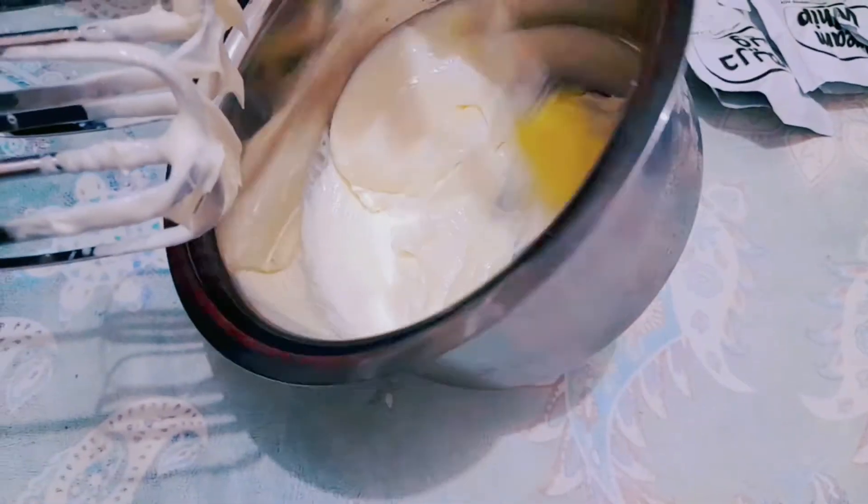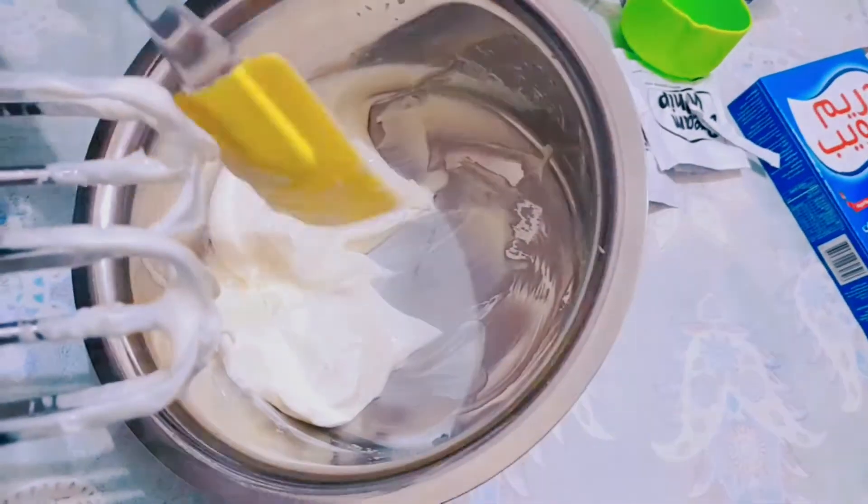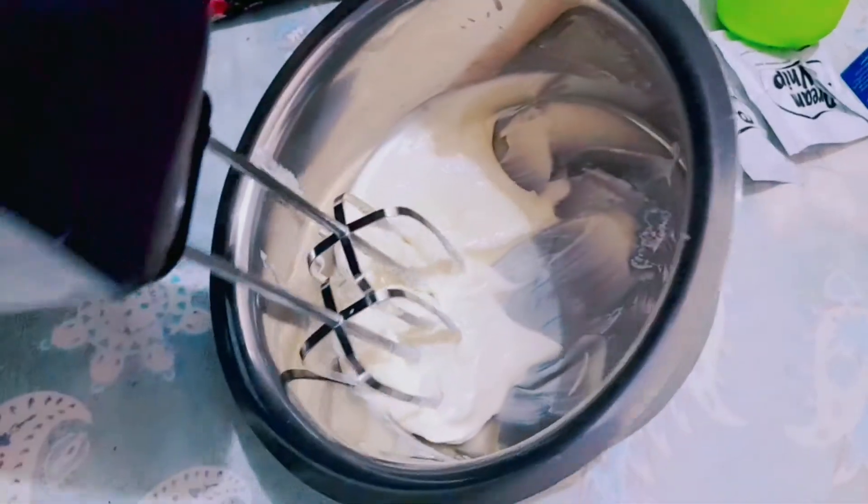We put it in 4 bags. We put it in 2 layers. The cream is good.